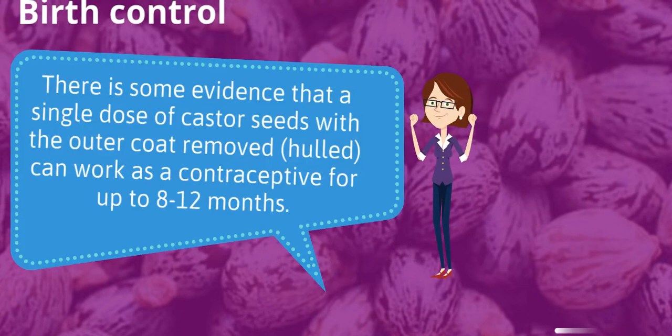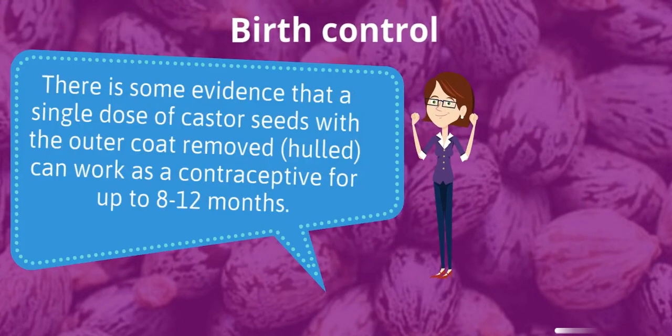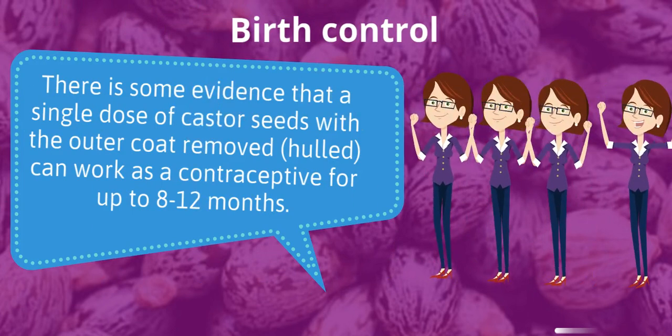There is some evidence that a single dose of castor seeds with the outer coat removed — hulled — can work as a contraceptive for up to 8 to 12 months.